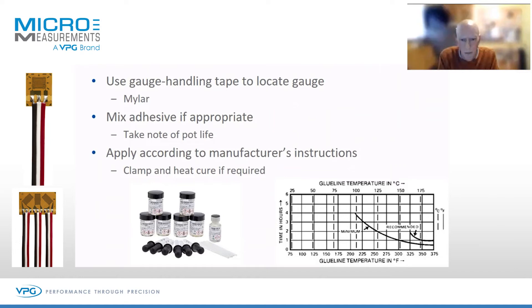Some adhesives will require clamping and heat curing. If you're using an instant adhesive, it might be one minute of thumb pressure. If you're using wire heat cure adhesives, it might be two hours in the oven, for example.